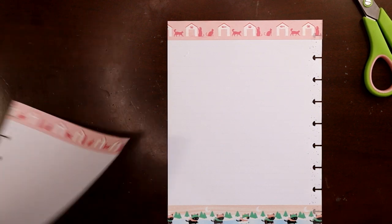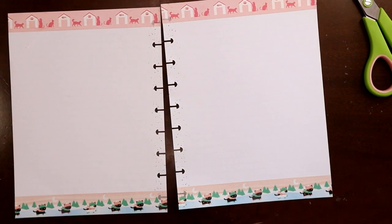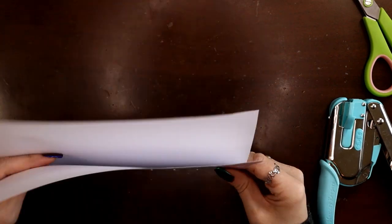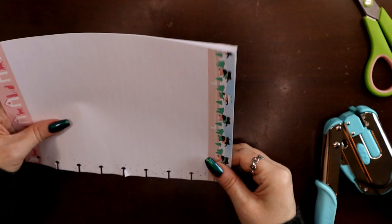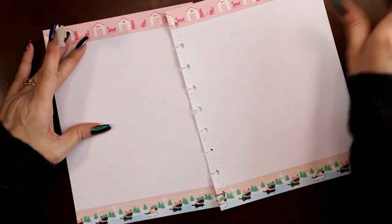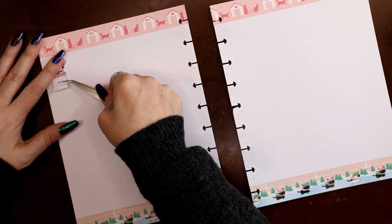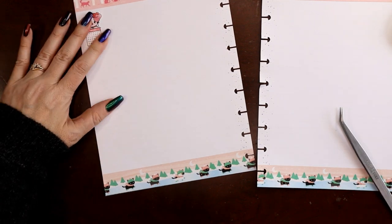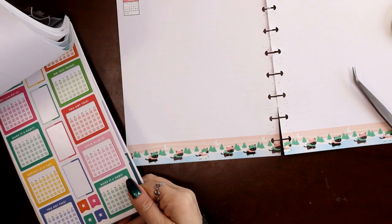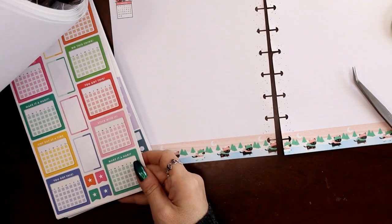I need to repunch the top holes, so I'm just going to grab my Crop-A-Dile single-hole punch — this is linked in the description box — and punch the top and bottom holes again. Put your washi tape sticky side to sticky side; it's less likely to get stuck in your punch that way. Now I always forget to do that — I think I forgot in my January video too. I'm going to slide this down a little bit, and then I want to grab three monthly habit trackers for marking the days that I post videos and do all the different things I need to do social media-wise.